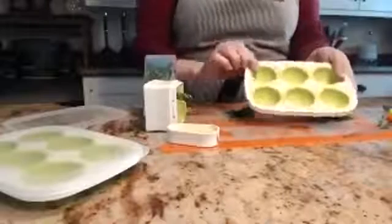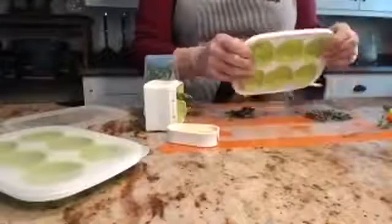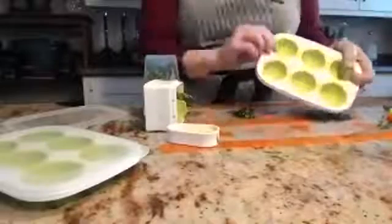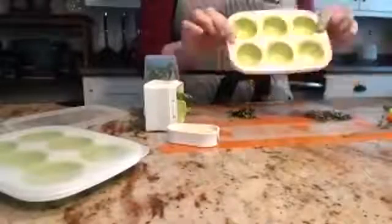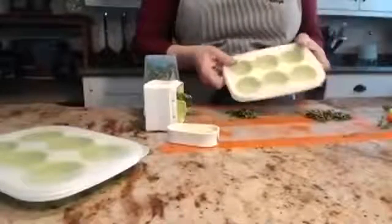You don't have to store your frozen herbs in this — after they've frozen for about four hours, you can pop them out, put them in a Ziploc baggie, label the baggie, and then wash and reuse the tray. You can also write on the lids if you're storing things for an extended period.